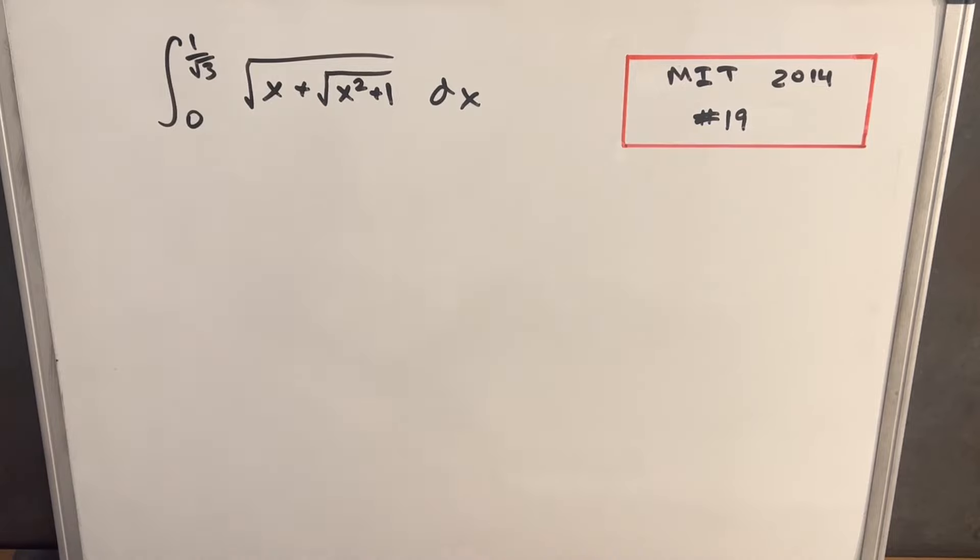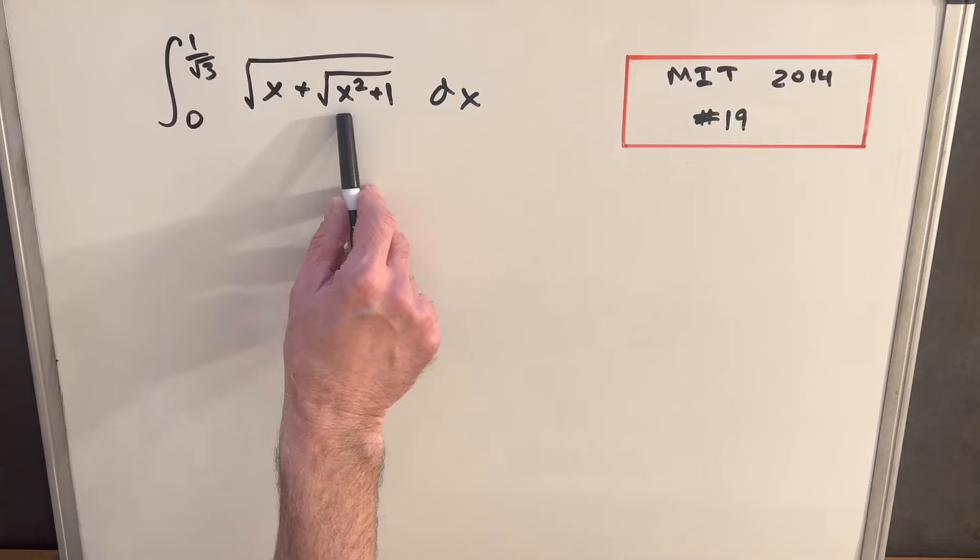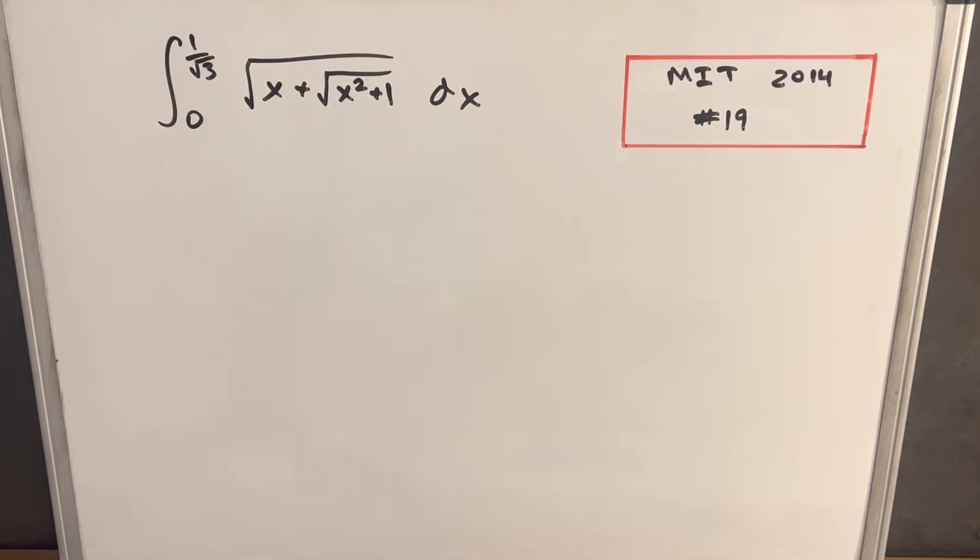The double square root is going to make this a little more difficult. The first time I did this, I actually did trig substitution — substituting in a tangent for x — but I noticed it was kind of long that way. So instead, I want to do a straight u-substitution without the trig sub.